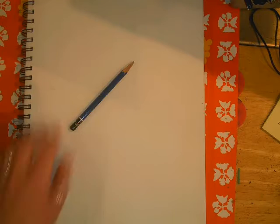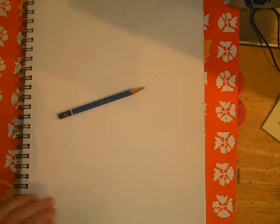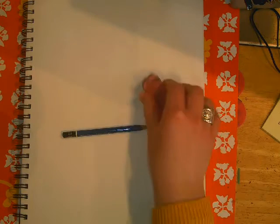Hey everybody! Today I will teach you how to draw the human figure. And what you'll need for that is a pencil, try to find yourself an eraser, and a piece of paper.